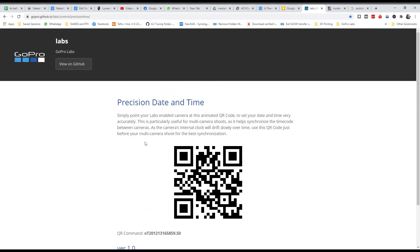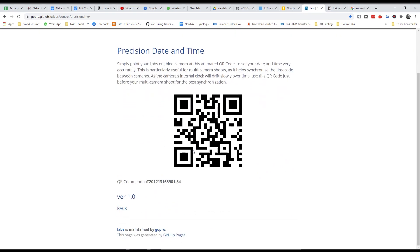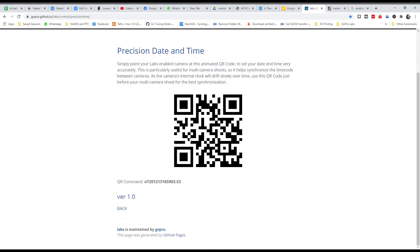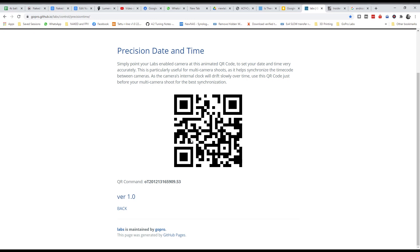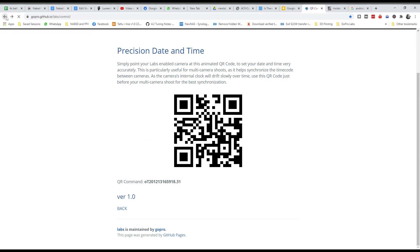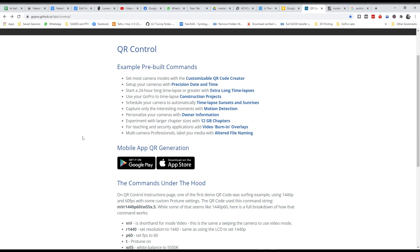Another one is Precision Date and Time — this one's pretty huge. If you point your camera at this QR code at any moment, it gives you down to a tenth of a second of the actual time according to your GPS, and you can do this on your phone. When I'm out in the field working on a gig, I re-sync my GoPro constantly with this to give me accurate time of day, which is important when you're turning in your files.